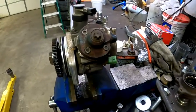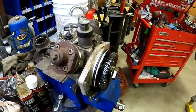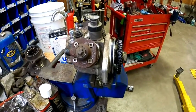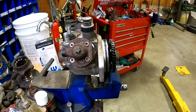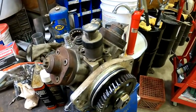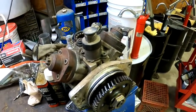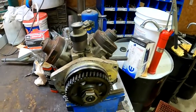This pump failed, sending metal through the fuel system, requiring an entire fuel system replacement — injectors, rails, flushing all the lines, scrubbing the tank, whole nine yards. We're going to tear this pump down this morning and see exactly why it failed. Share this video, hit that subscribe button, and if you have any questions throw them down in the comments.